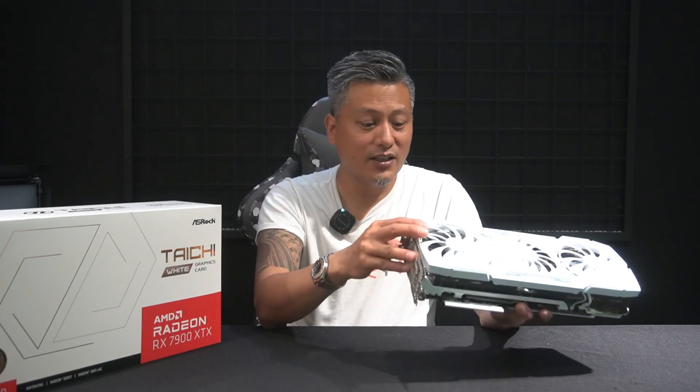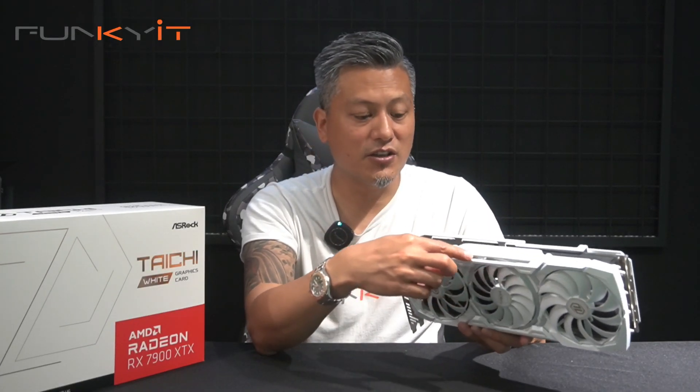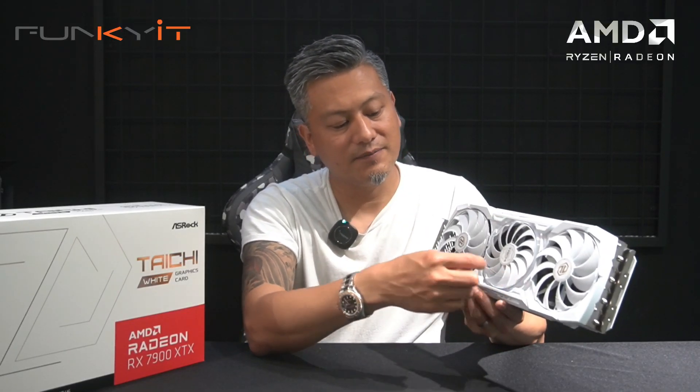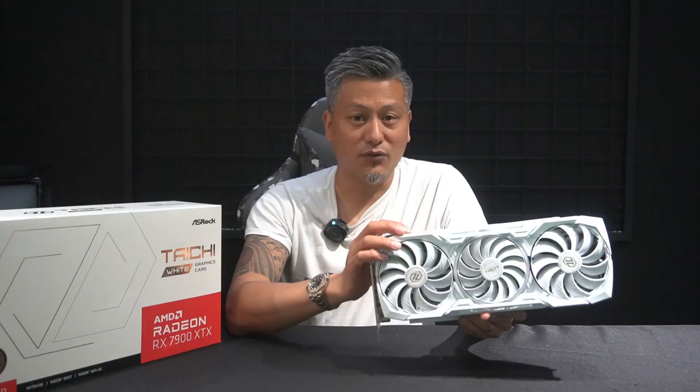The package also comes with a GPU stand to mount the graphics card and prevent it from sagging. On the top we have the Taichi logo which lights up with RGB, along with the ring center fan. With the overclocked GPU and Taichi's X3 cooling solution, I'd love to see how this card performs against other Radeons we've tested and against the GeForce RTX 40 series. We'll be testing using a Ryzen 9 7950X3D with an X670E motherboard and 32 gigabytes of DDR5 6000 RAM. Let's do a quick unboxing first.